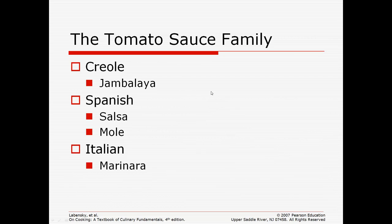The tomato sauce family is one all of you are familiar with. There's Creole, which is used to make jambalaya. There are Spanish sauces like salsa and mole sauce, and Italian sauces like marinara. All of those start with a tomato base.